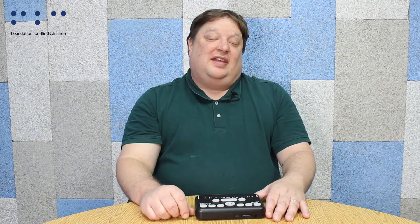Hello and welcome to another Tech Tip. My name is Seth LeBlond and I am the Assistive Technology Coordinator at the Foundation for Blind Children.